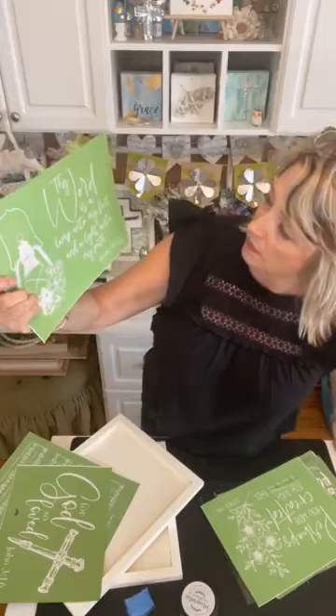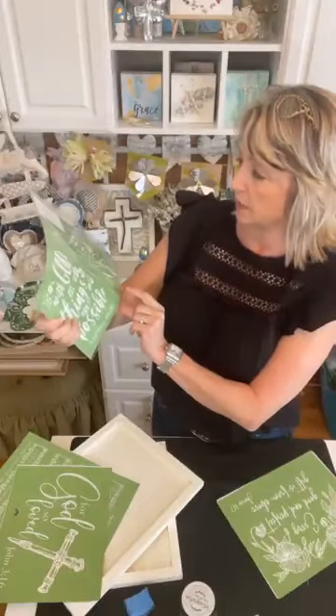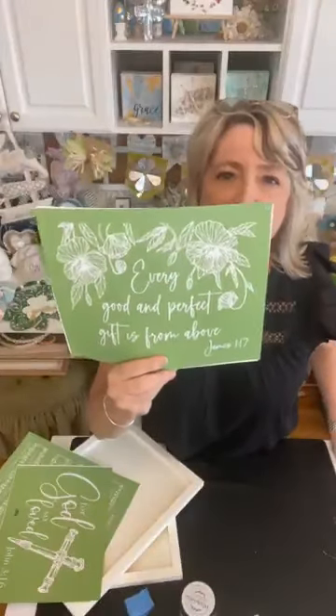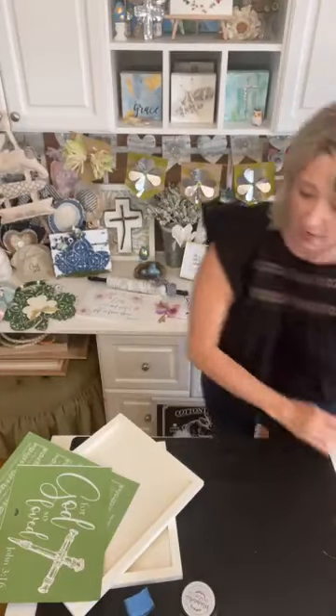Everything I do here is related to faith, family, or flowers — but faith is the main thing. There's Psalm 119:105 'Thy word is a lamp unto my feet and a light unto my path,' Esther 4:14 'Perhaps you were created for such a time as this,' Matthew 19:26 'With God all things are possible,' Ephesians 2:8 'For it is by grace you have been saved,' and James 1:17 'Every good and perfect gift is from above.' There's a big variety of faith stencils available.